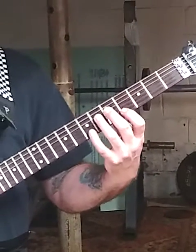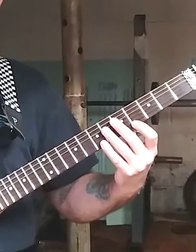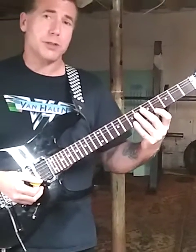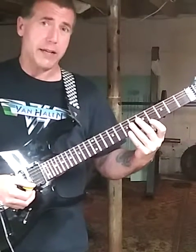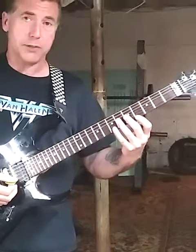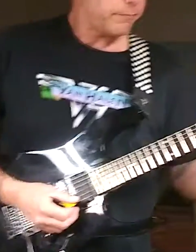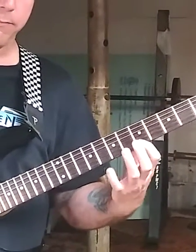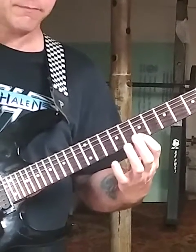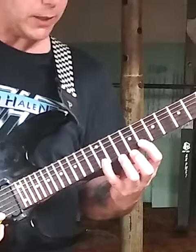You can do it four times, you can do it six times. This exercise is open for you to play around with, but I would make sure it's either even or at least it sounds cool in some kind of sequence or grouping. I'll do each pattern, each part of this scale, four times each, moving up the scale. We're going to move up to the seventh position, eighth position, and you'll hammer on your pinky at the twelfth fret.